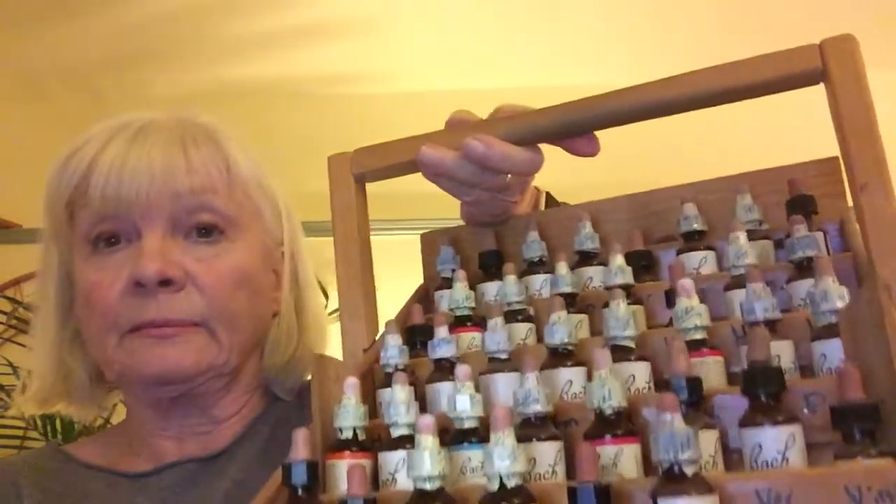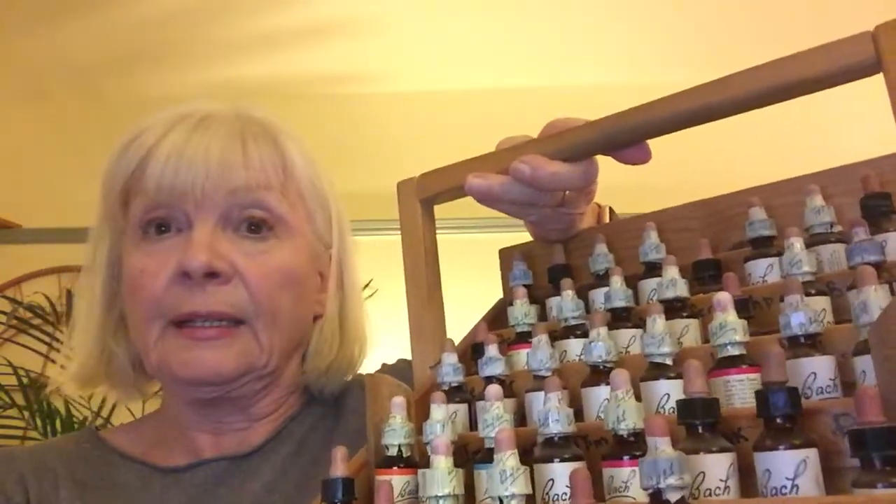It's good for people who are worried about taking exams, a driving test, or general worries. There are actually 38 remedies in the Bach family — five of them are in the rescue remedy here. If somebody is taking rescue remedy a lot, they would need a personal prescription, and in another video I'm going to show you how to make up your own personal prescriptions.